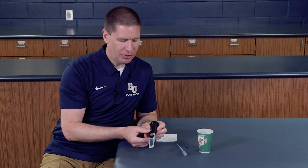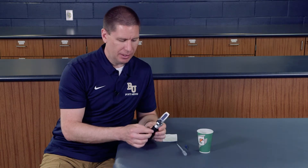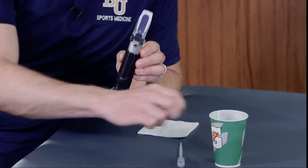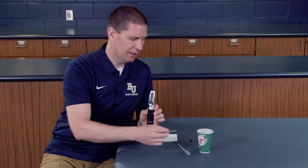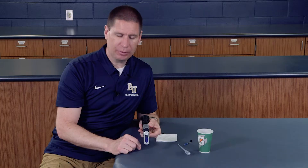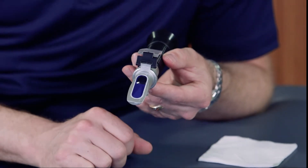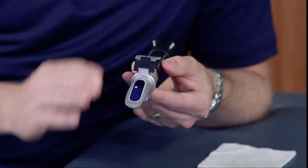There are a couple things to note ahead of time. You always want to calibrate this. There is a small screw right above here that allows you to adjust that. What you would do is add a little bit of distilled water directly onto the prism and then take your measurement and make sure that you have a nice, neutral level of specific gravity.